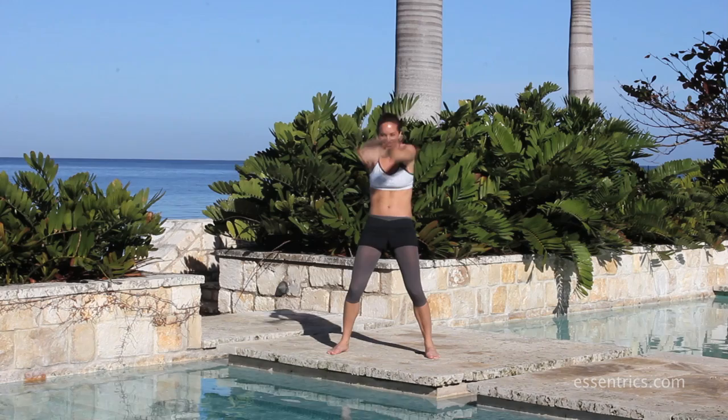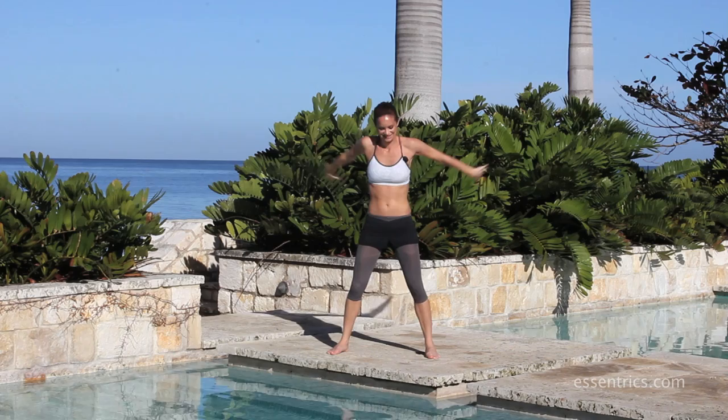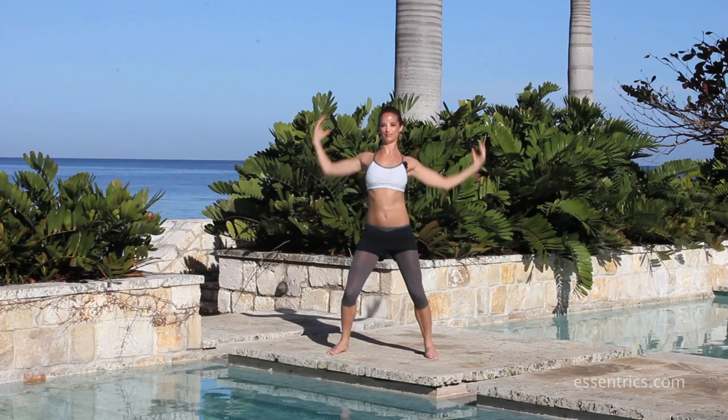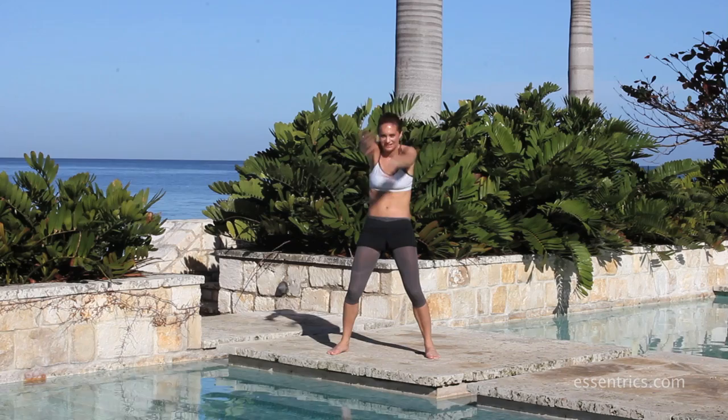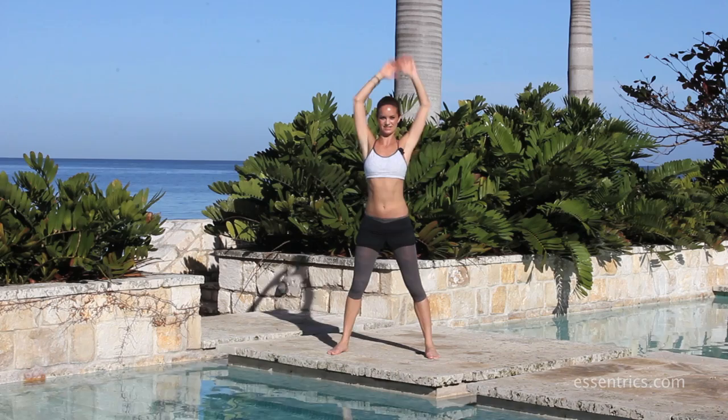So just rotate — arms up and down, just getting the blood flowing. I am in Jamaica where we do fitness holidays, which is great. So I start warm in the sun. Back and round. Back and round. Lift and lift. It's loose — we're not working hard yet.